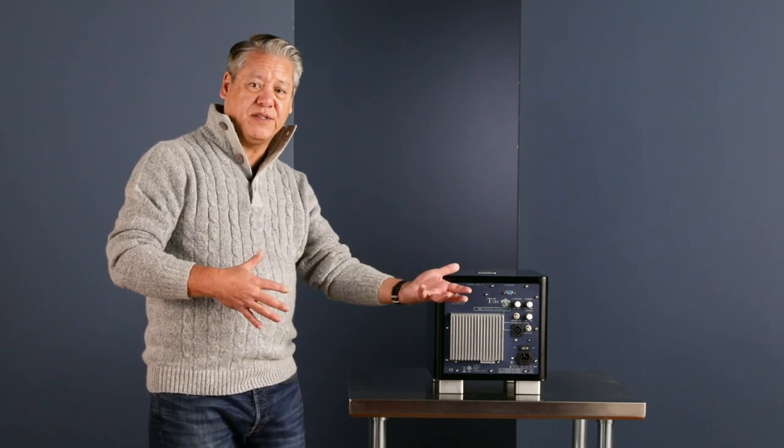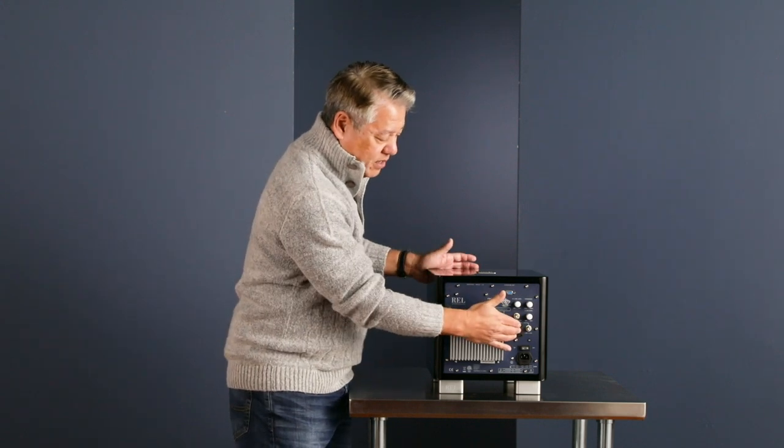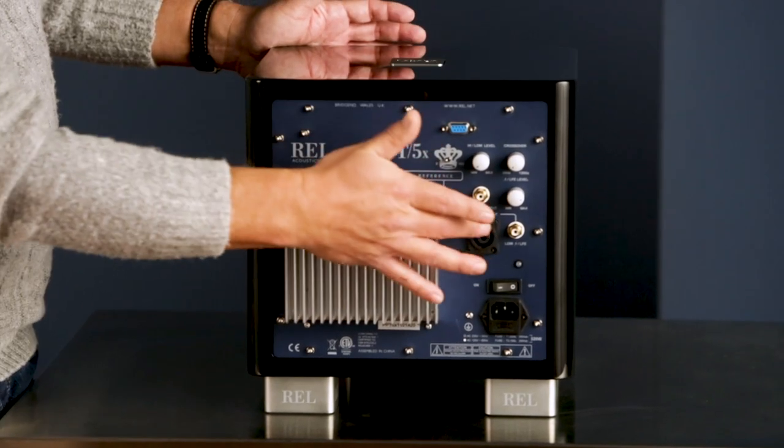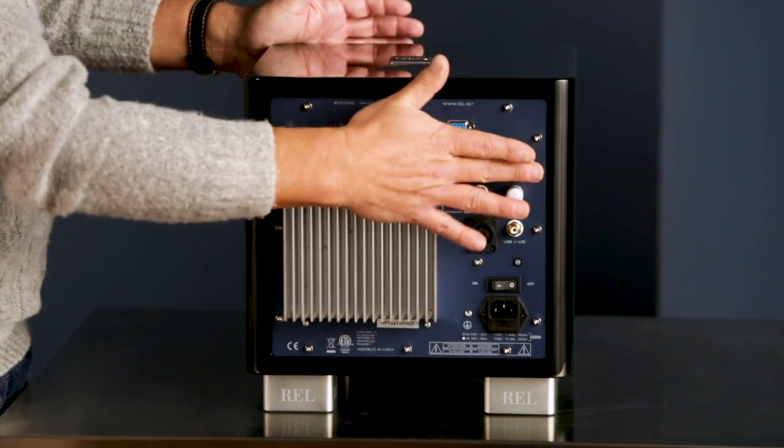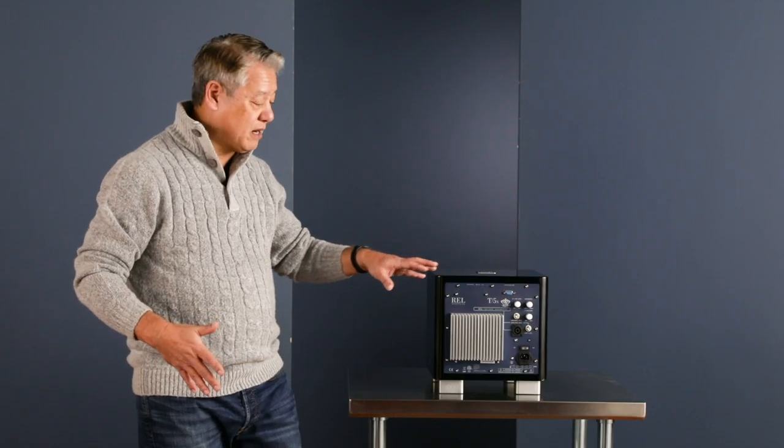The reason we want to sound that way is we're not there to sound different than your main system. If your speakers and amplifiers sound a certain way, this needs to sound exactly that way. So we have that high level connection built into this piece, even though it's a very reasonably priced piece. We have the same fast eight millisecond filters that we use in the more expensive models.